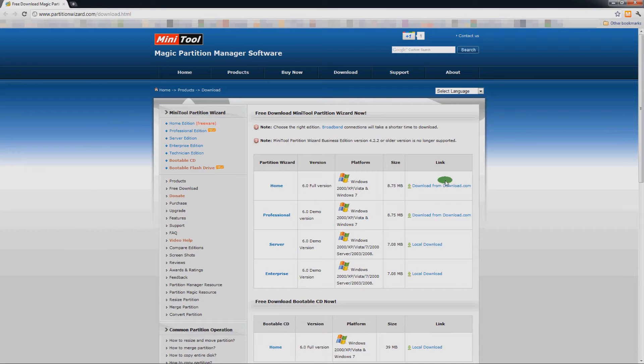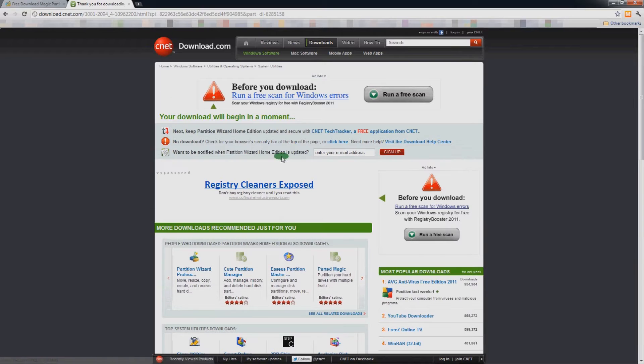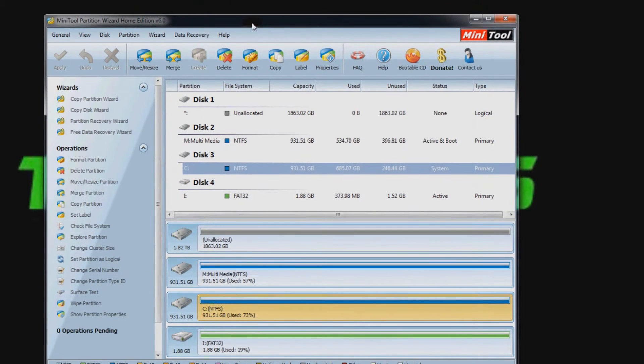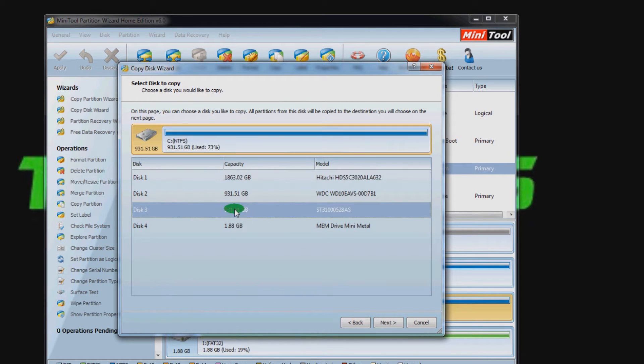I want to install Windows to this drive and copy my current Windows installation over. I'm going to use a program called Partition Wizard Home Edition — I'll put the link in the description. You can also use this program to set up your hard drive if you want to use it as a data drive, as it will format your hard drive even if Windows doesn't pick it up.